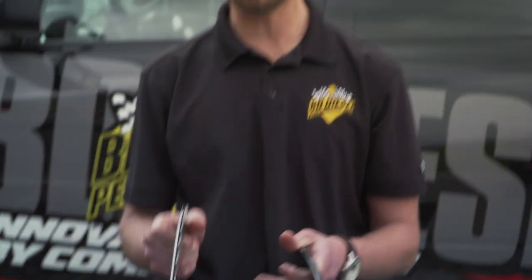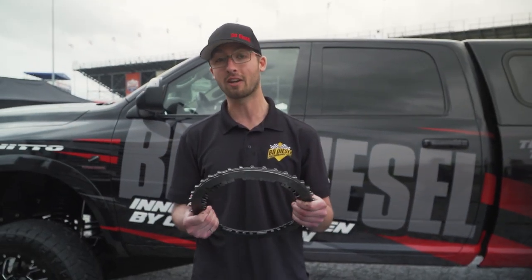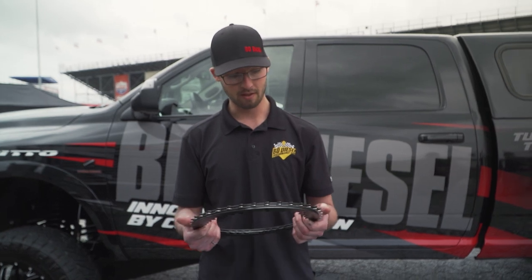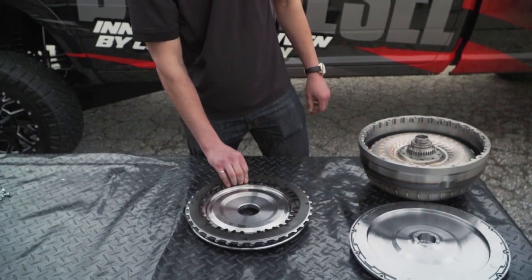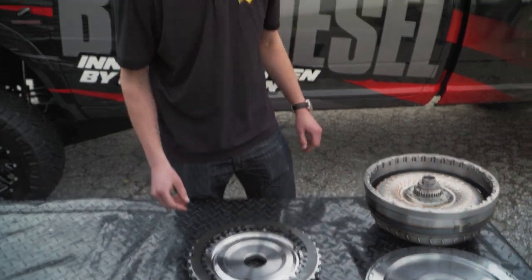So you've got 66% more holding capacity, which these guys need, as well as the thermal mass. When you lock it up coming out of the gate it will lock up hard. Don't need to worry about it slipping. You can run it on the street if you want to — just get a little harsher lock-up.